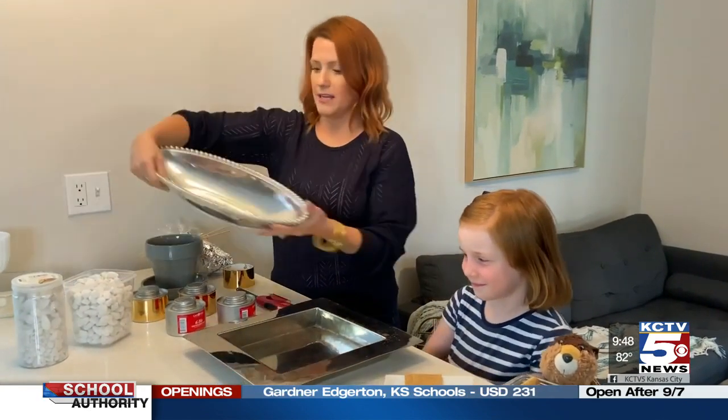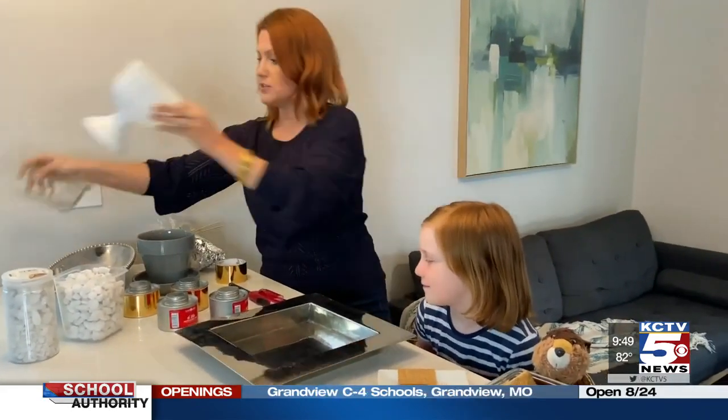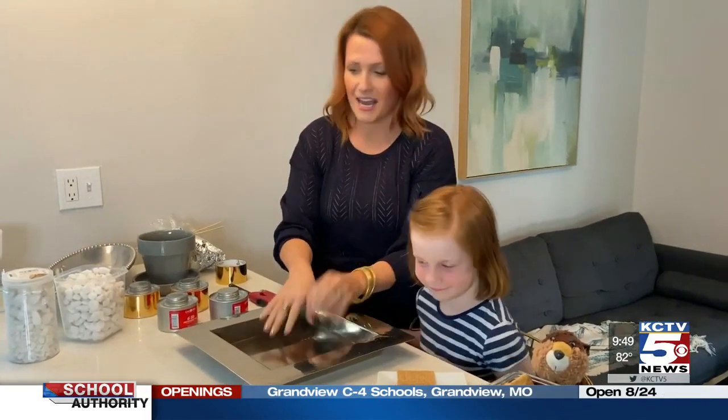To get started, all you need is some kind of container — metal, glass, whatever you can find. I got this at a thrift store for a few bucks. You could also use really anything; if you only have a baking dish, that's fine too. Just get creative and go through your supplies.